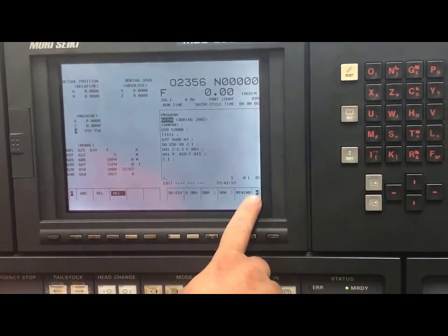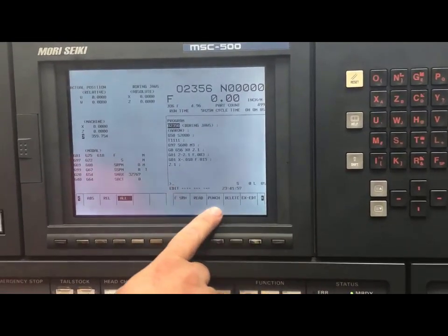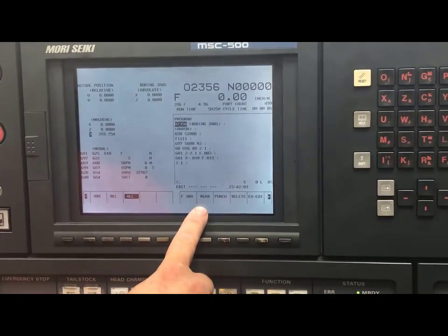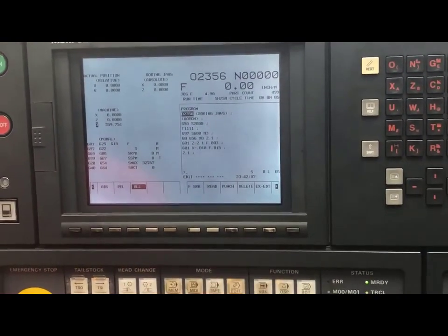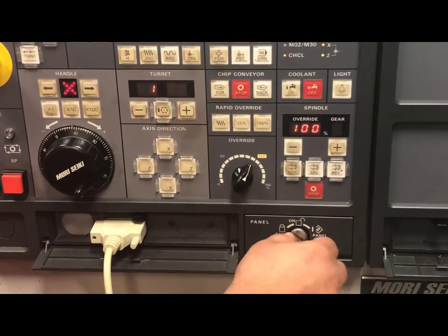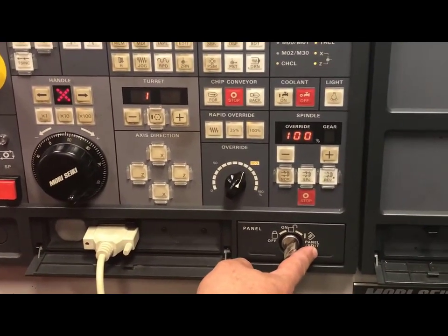I will hit my positive to cursor over, and if you notice, I have a read and a punch. I want to read from my USB or computer into my machine. If I come down here to my panel, you'll notice that I am in panel edit — not on, not off. I'm in panel edit. This will allow me to input and output successfully.